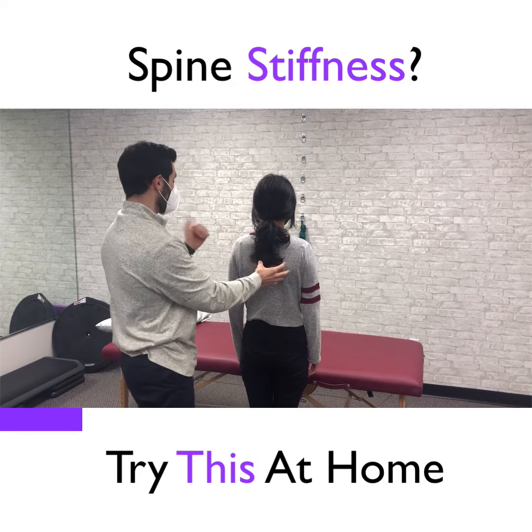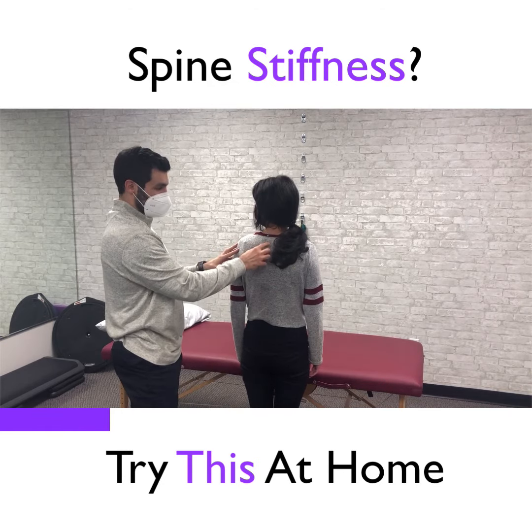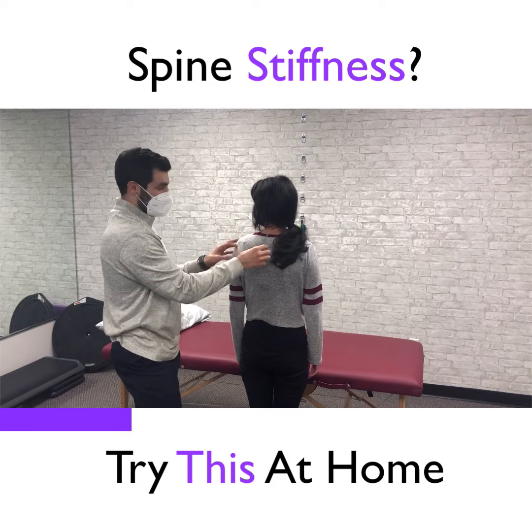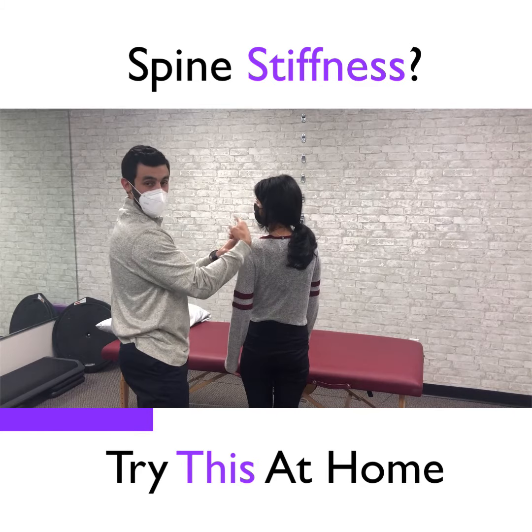Take a look to the left. If she's lacking any mobility through the upper back, she's going to have to over-rotate through the neck. Whereas if she had some mobility through that upper back, it would take strain off of the neck.